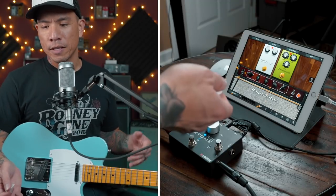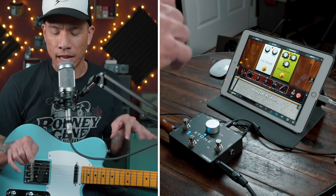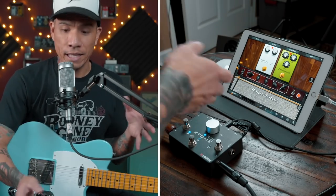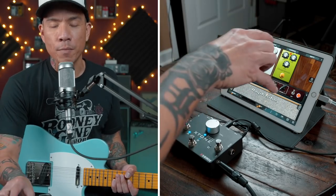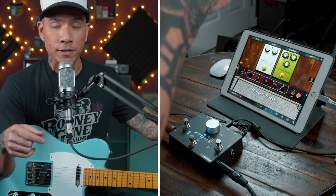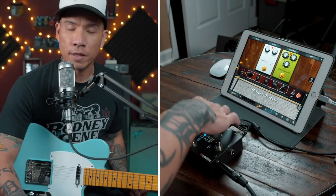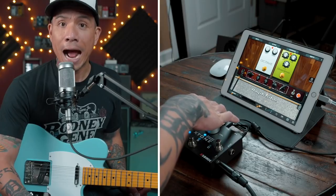I can use this as a substitute for bringing a pedalboard to a gig. I can have all my pedals and even an amp modeler within my iPad, and just plug in either through my effects loop in my amp, or go direct to the board using the mic XLR out.